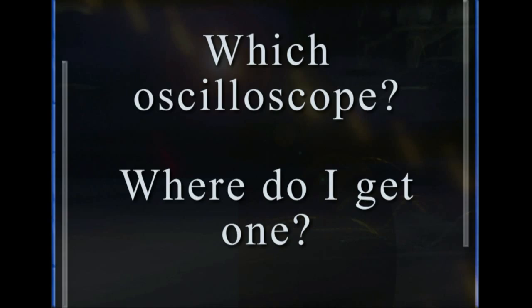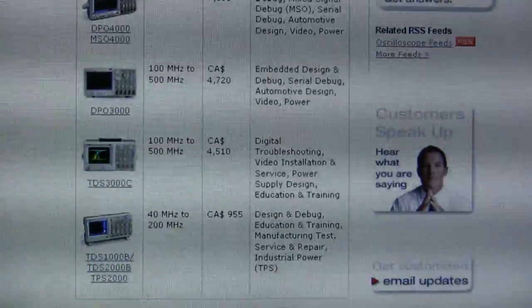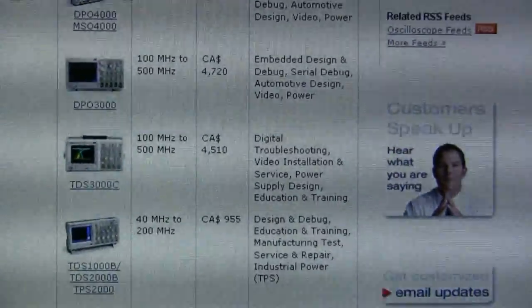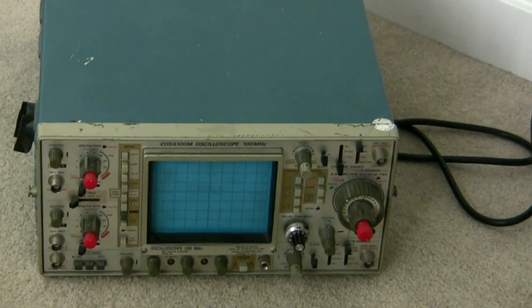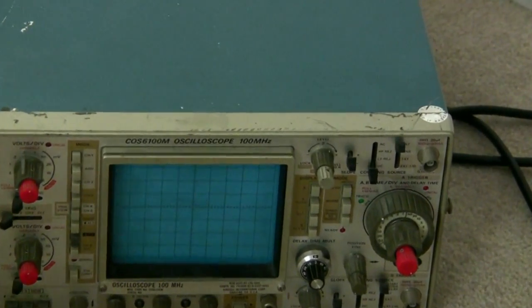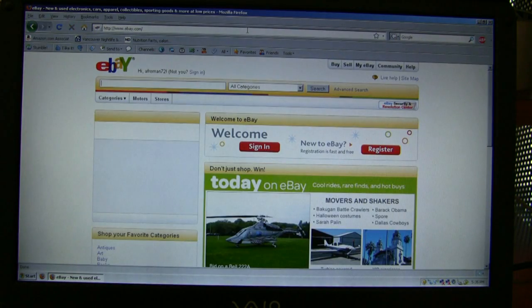So which oscilloscope do you get and where do you get one? Brand new oscilloscopes are normally really expensive, reaching into the $1,000 range. But if you buy a used scope, you can get one for a couple hundred bucks. I have never paid more than $400 for an oscilloscope ever. So let's go onto eBay now and see what options you've got.